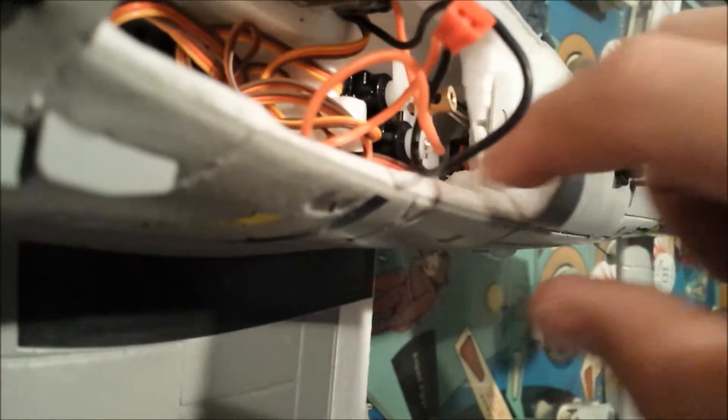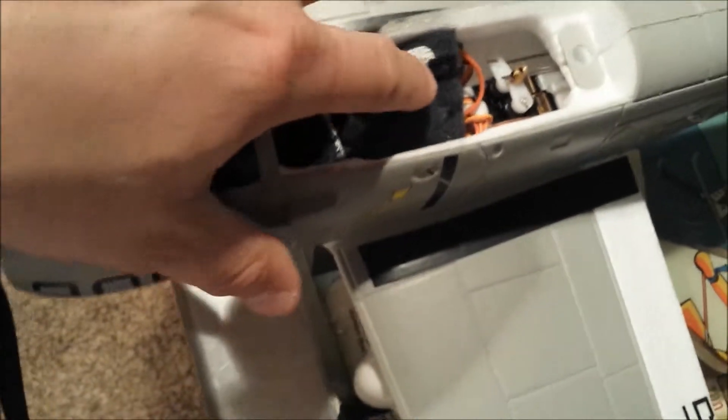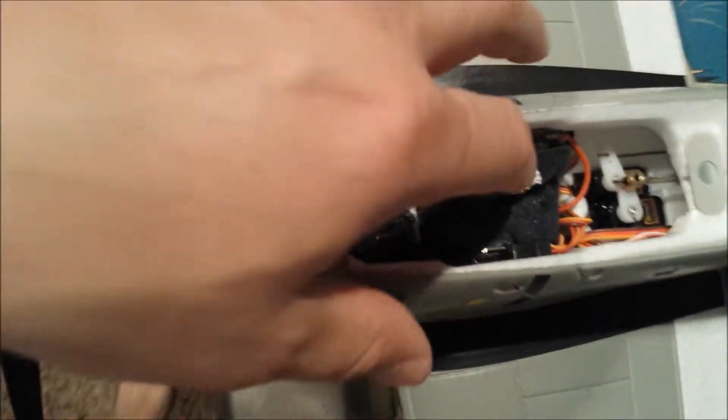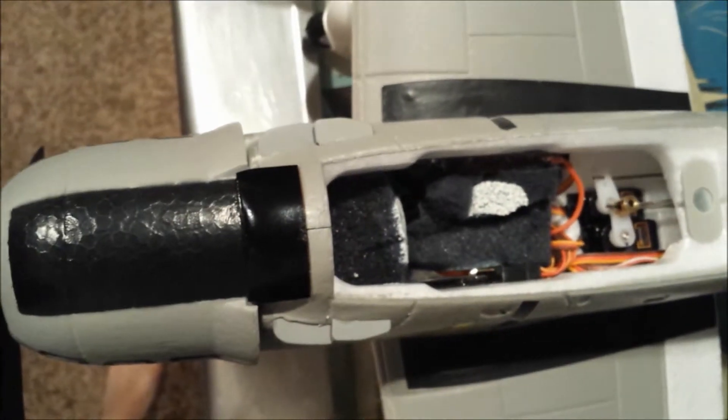I don't have the battery in right now, but the battery goes up front here. The receiver I just shoved back into this cavity here — kind of tucked away, as good a place as any. All the servo wires are just shoved into this little hole down here. I put these pieces of foam in to put some pressure on the side — I'm not sure if the glue will continue to hold, but it also helps to hold down those servo wires as well.